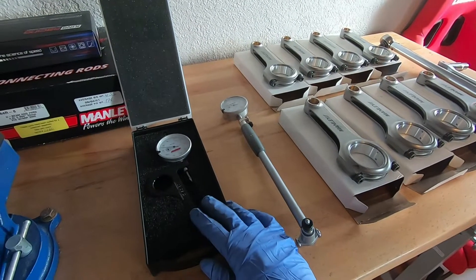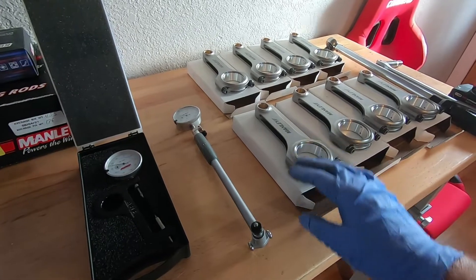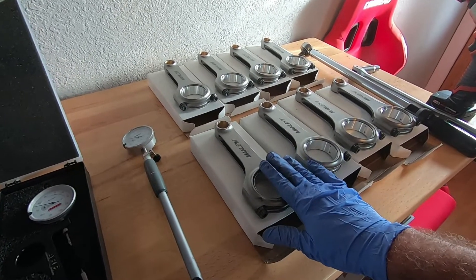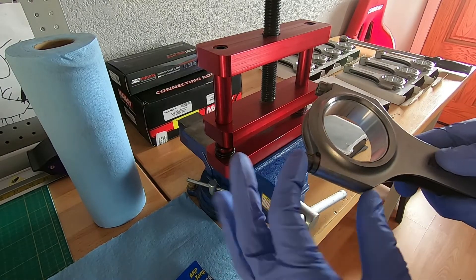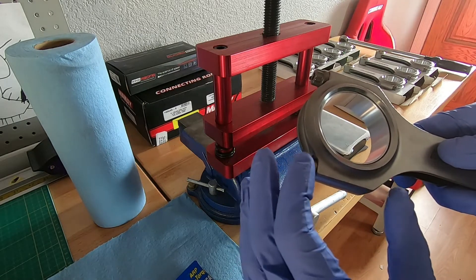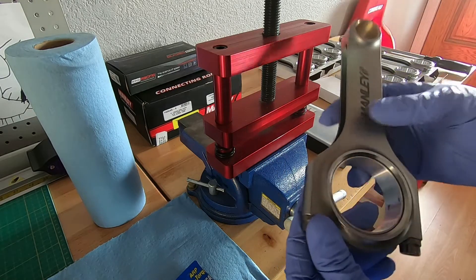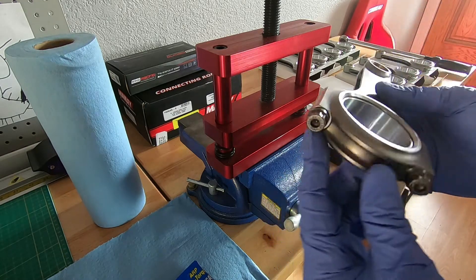In this video I'm going to be talking about bolt stretch. I'm going to get some bolt stretch measurements on these rods, as well as take some measurements after they're torqued down to see what the clearance is going to be on our rod bearings. Any fastener, when you tighten it down, it's going to stretch, and that stretching is what causes the clamping force. One of the things you can do when assembling an engine is measure the bolt stretch on the rods.